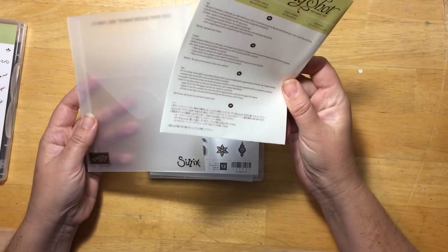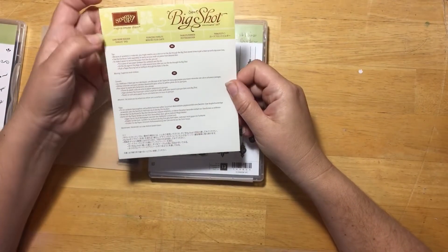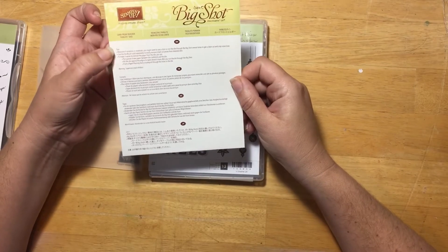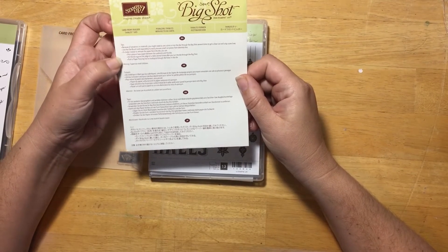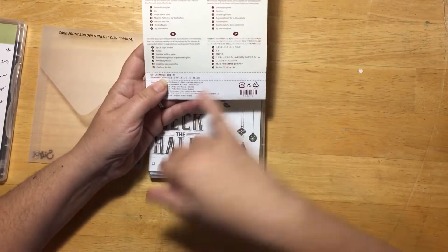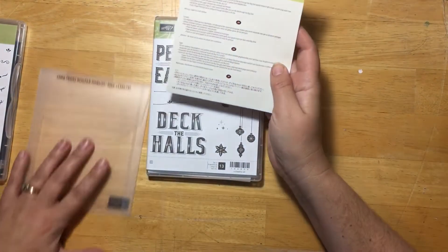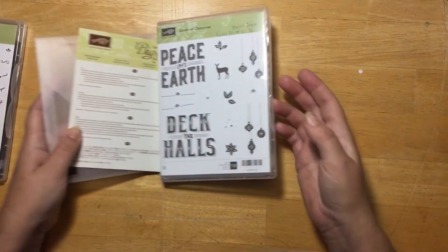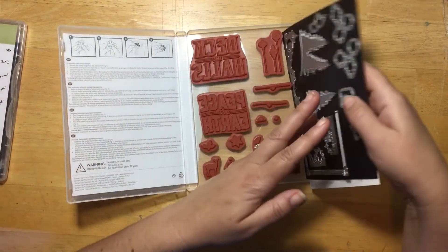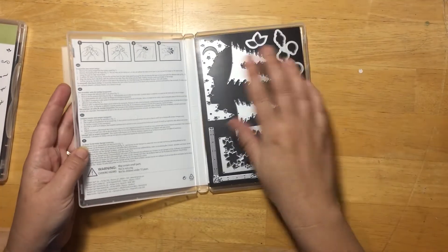Our dies come in this package and on the back it says what it is. If you look at the paper you'll see the name, some tips on running it through the big shot, and if you go through all the language down at the bottom on the back it says quantity 11. That means this particular die set has 11 dies. So you can write 11 up here beside it and then after you're done using it you can count to make sure you have all 11 dies.